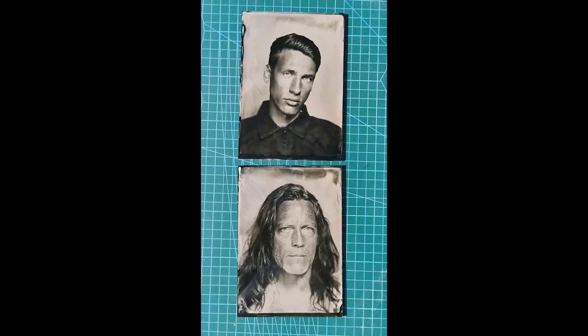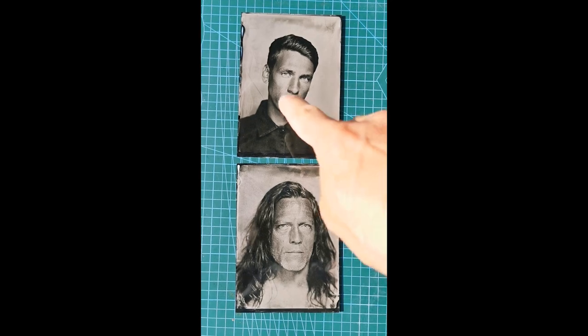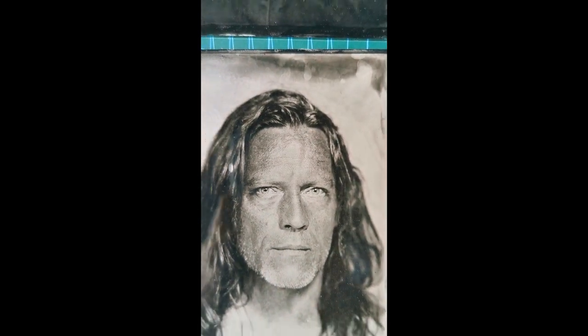What's the difference between these two plates? I'm not talking about the age difference, I'm talking about the contrast. You see this one has better contrast than this one. Just look at the shadow around the nose — it's a big difference.